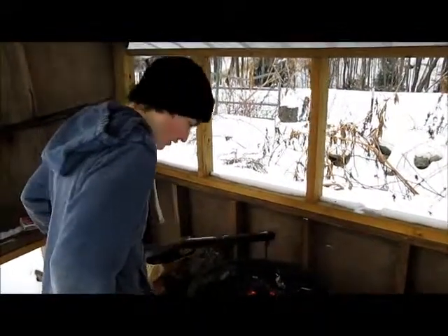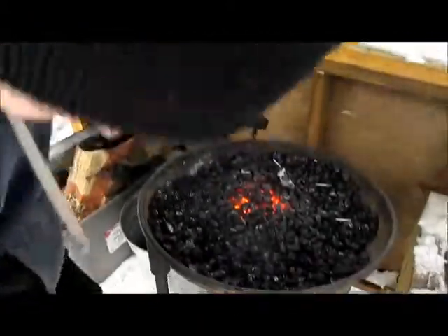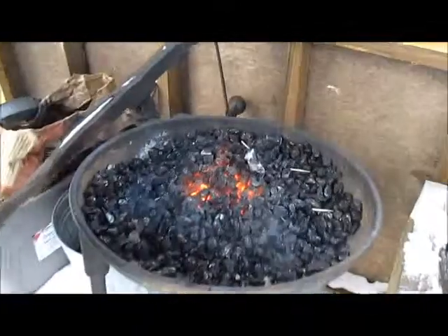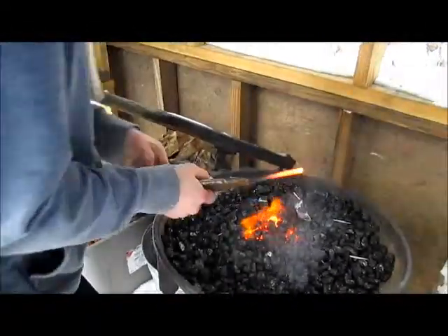First I'm just heating up the steel on the forge. This little lever is providing the air flow from this little fan here, that's heating up the steel. It's almost there now. Once it gets hot enough, I'm just going to take it and taper it off.